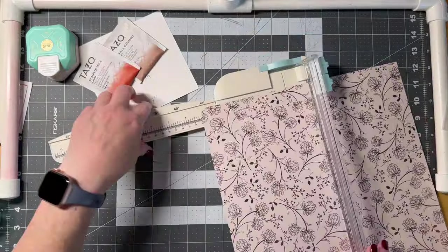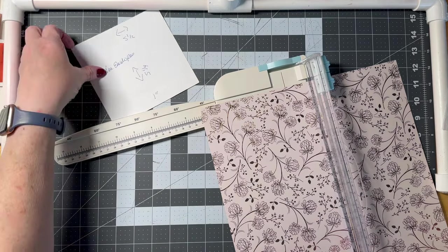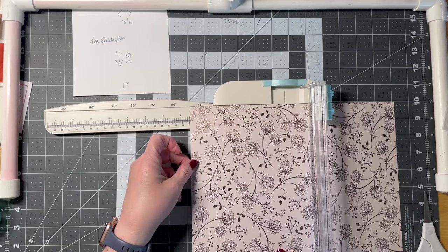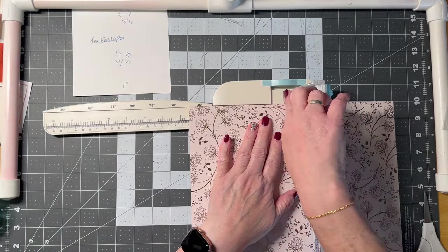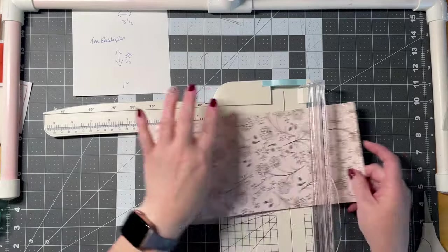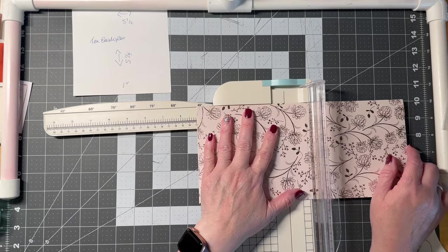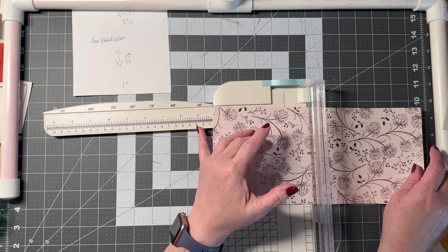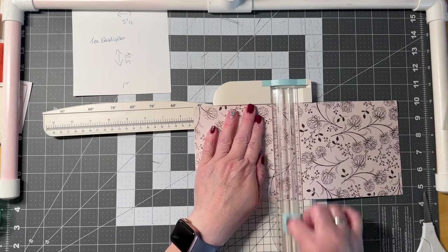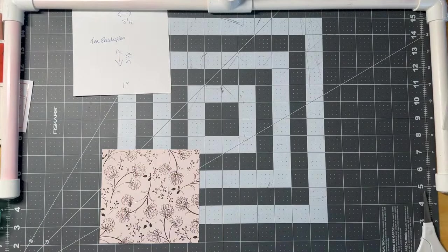Vertically I'm going five and a half inches, and then five and a quarter the other way — just over the five mark, which is a quarter of an inch. You can make four of these out of one sheet of 12-inch by 12-inch paper.